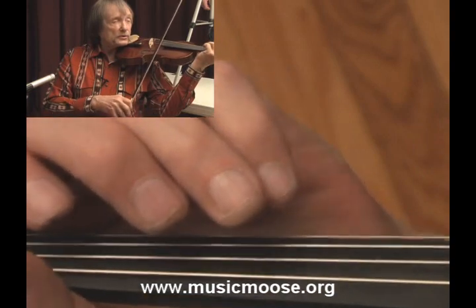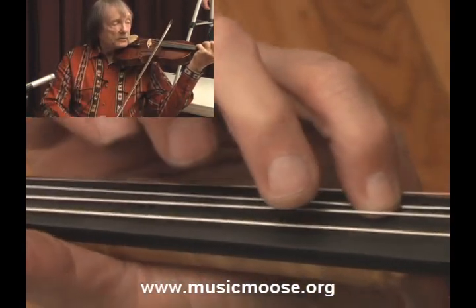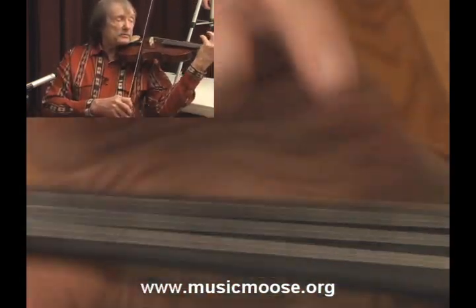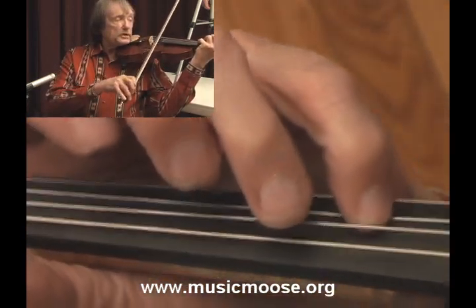And there's that part where it goes to E. That's kind of hard for some people, so you want to make sure that the palm of your hand is facing over to your left, and you get your two E's in there good.